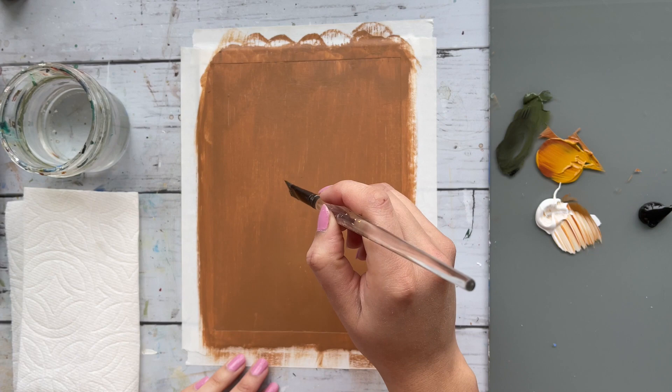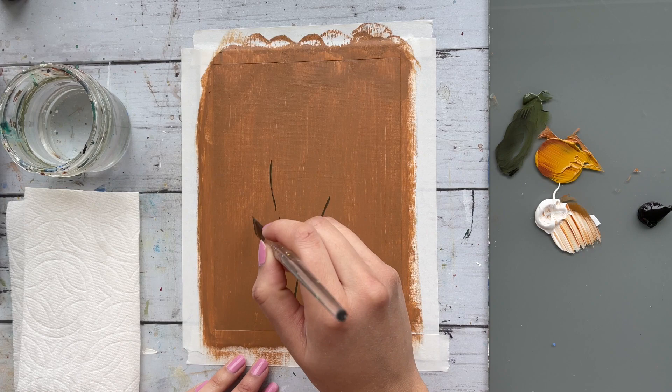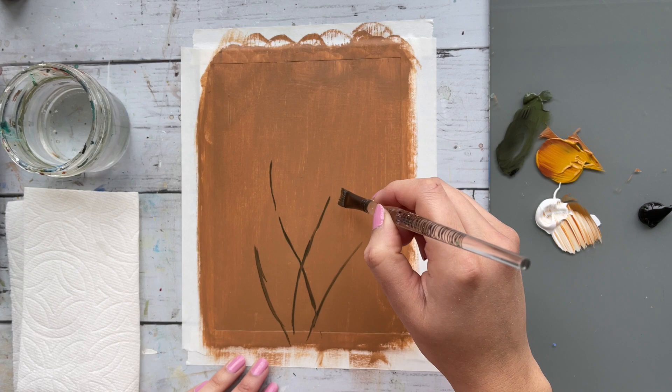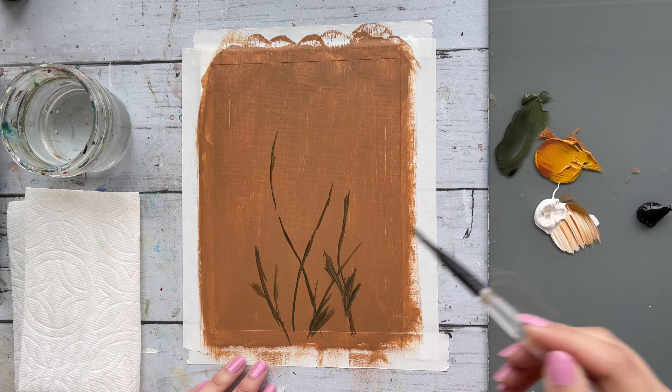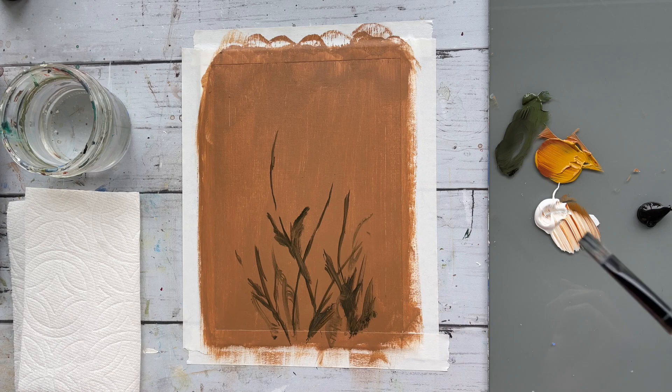The goal here is to give it an impression of stems and leaves and make it a little bit more abstract looking. I switched my paints to Arteza and using olive green we will be making some quick stems, creating short swift movements and indicating some leaves and foliage in the background.